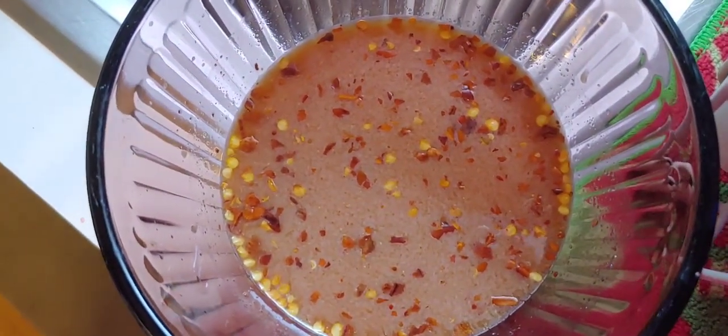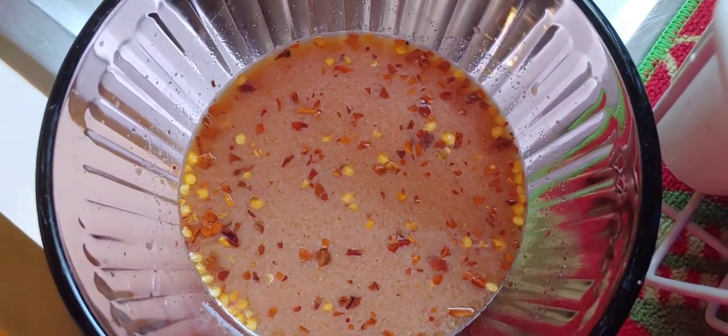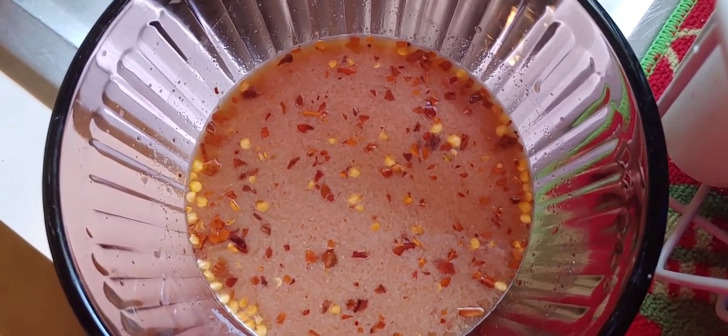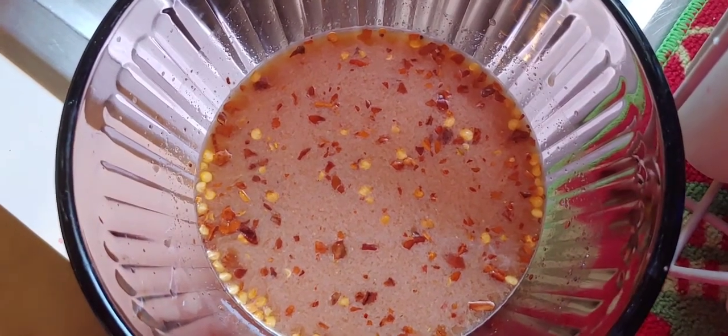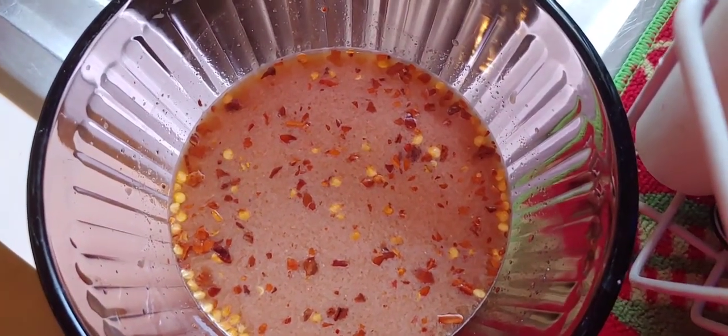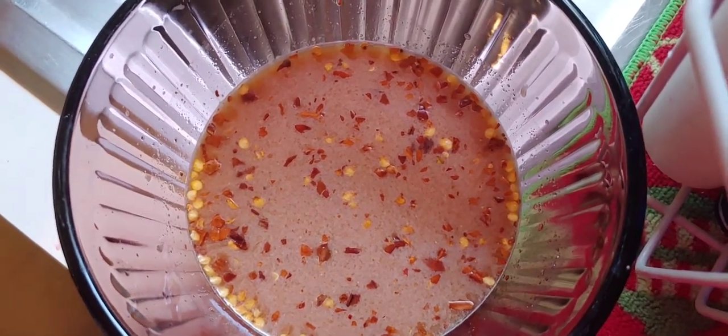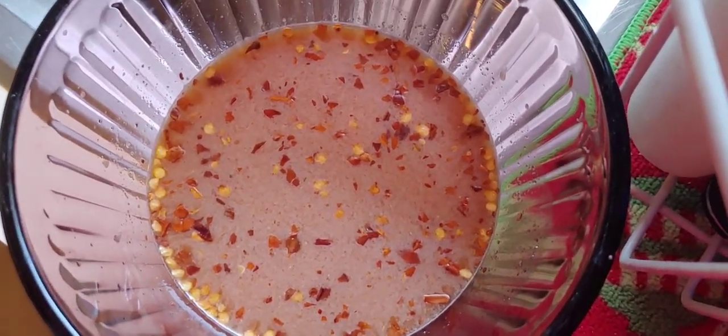The first part of this recipe is you blend the seasonings — sugar, soy sauce, and water — and set aside. So in this bowl I have a third of a cup of sugar, two tablespoons of soy sauce, and a third of a cup of water, and then I just whisk that together.